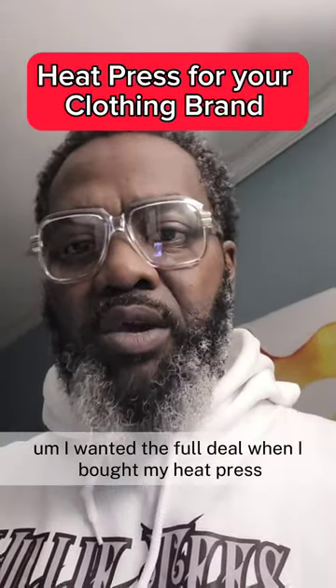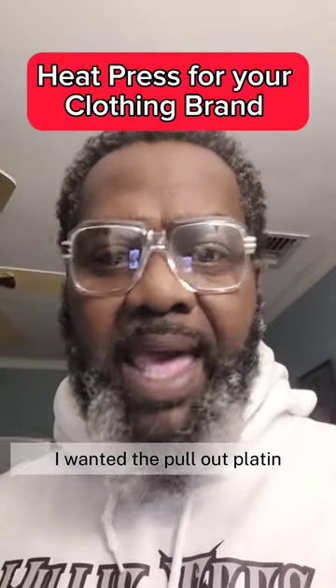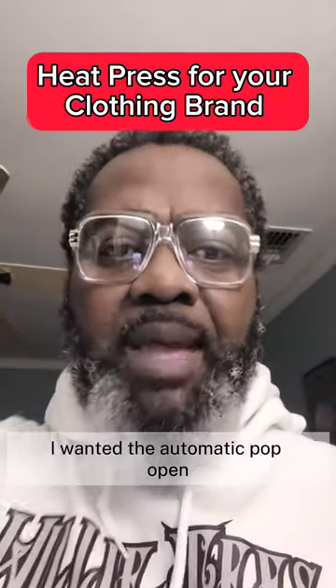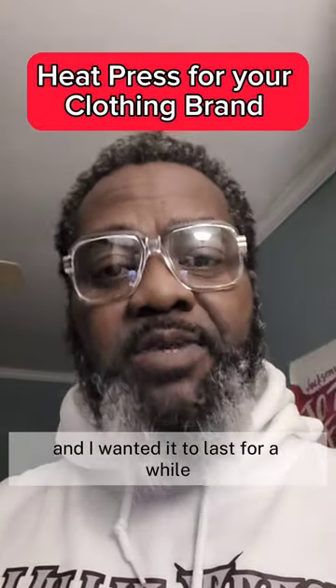I wanted the full deal when I bought my heat press — I wanted the pull-out platen, I wanted the automatic pop open, I wanted all of that stuff, and I wanted it to last for a while.